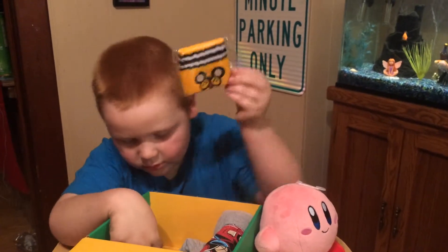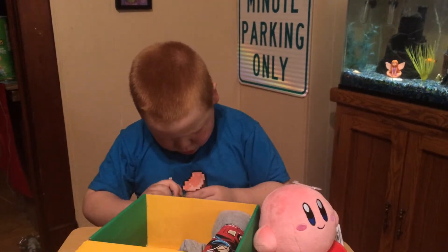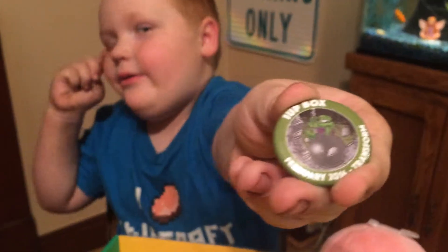Oh, it's a wristband. We got a button — it's a Hulk button. Cool.